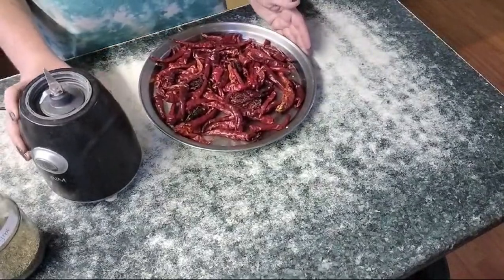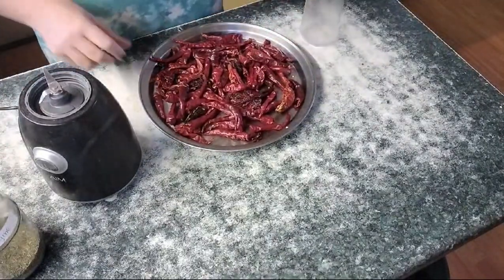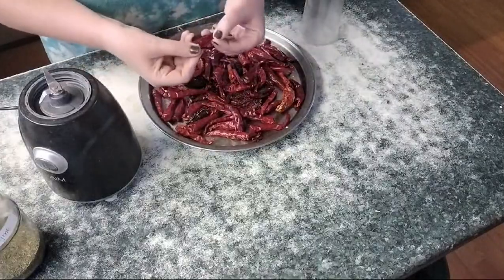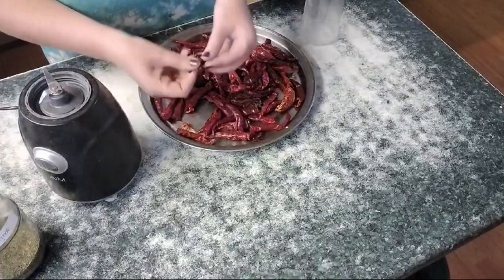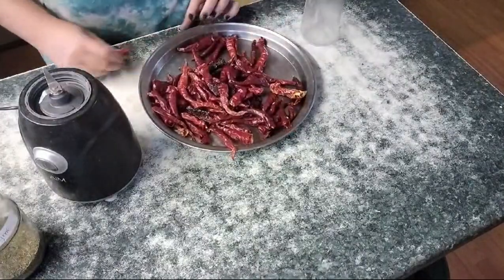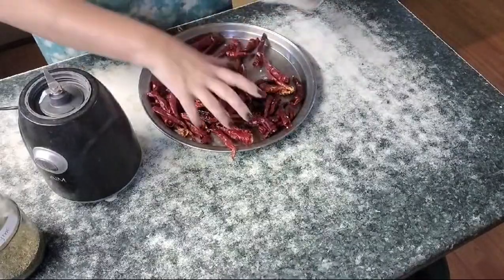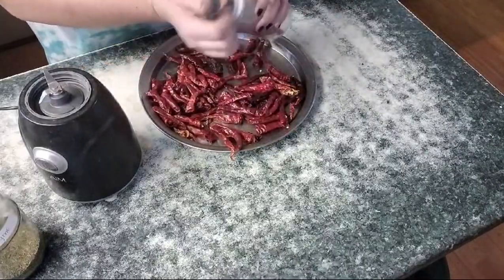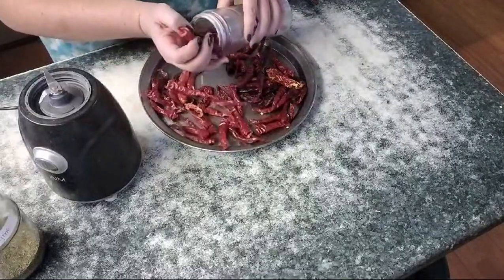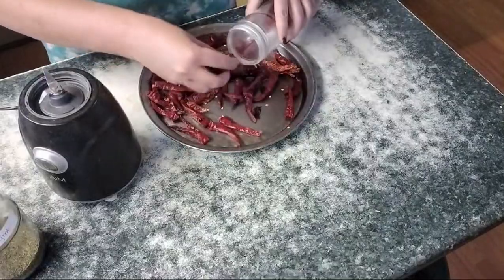Hi guys and welcome back. Now we are going to put our chili powder together. Our chilies are nice and dried — you can hear they're nice and crunchy. We're going to shove them into our blender. You can see I've got some of the jalapeños and some of the cayenne peppers — everything goes in.